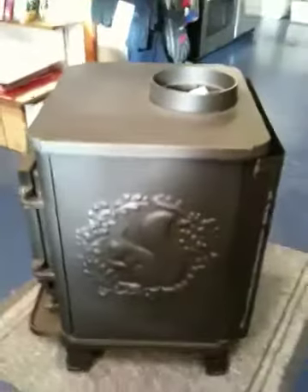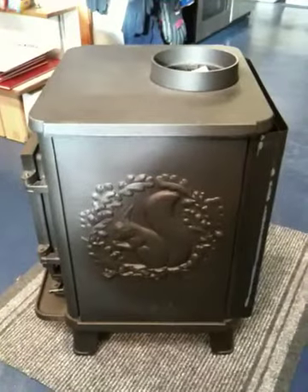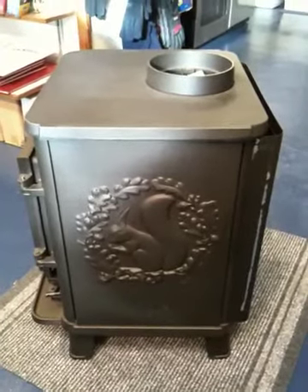It has the squirrel motif on the side. All the Morso Squirrel 1410s have this on the side — there is no other option with this model.